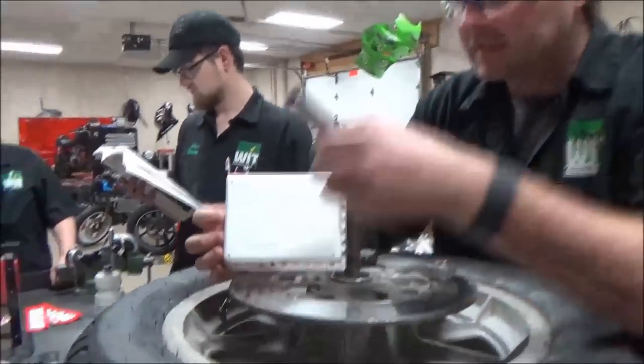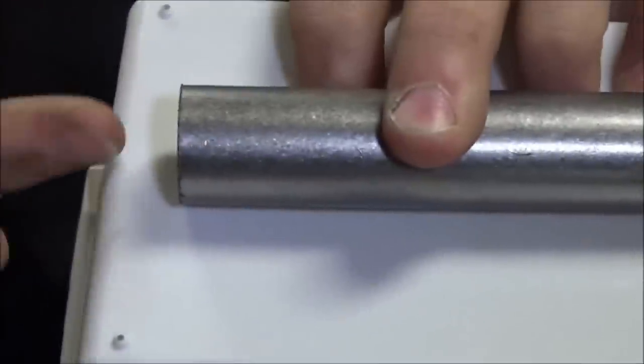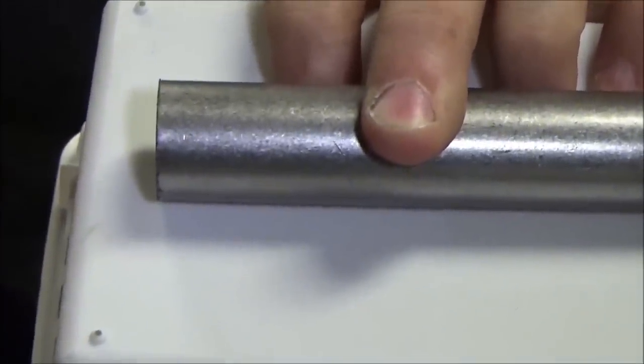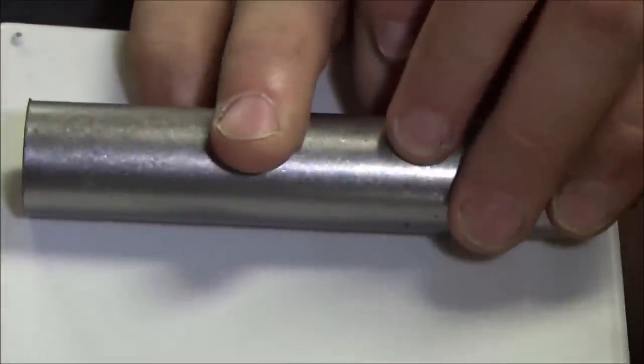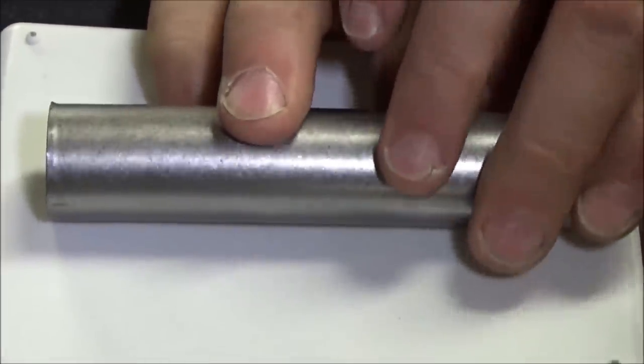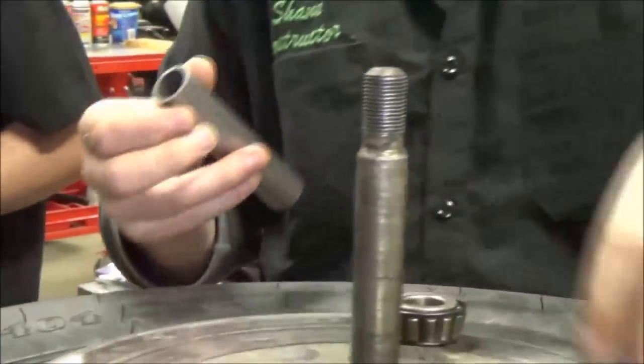Look at this side — you can see it's perfectly machined — but on this side you can see the flare where it's been cut by some type of saw. Not everybody has a lathe or precision cutting equipment, so you can see that this is actually sawed off, and it's also not at a good angle.